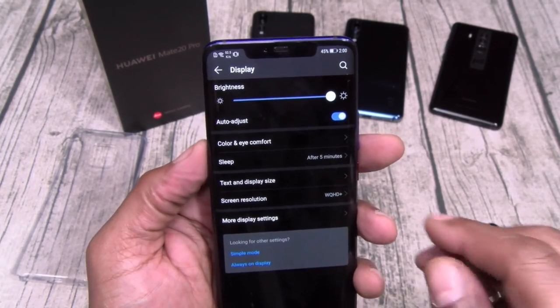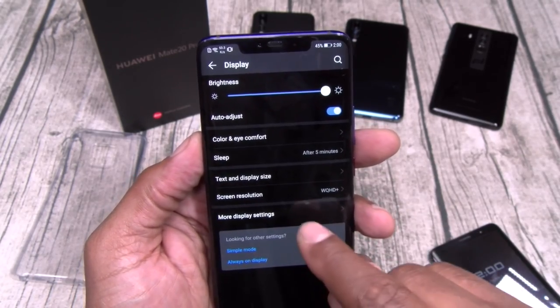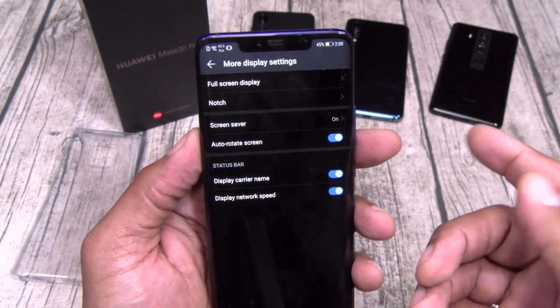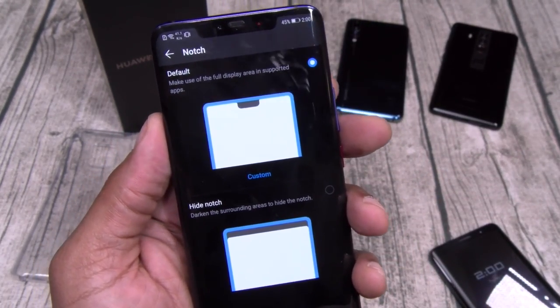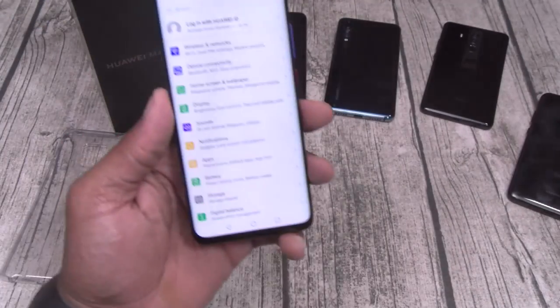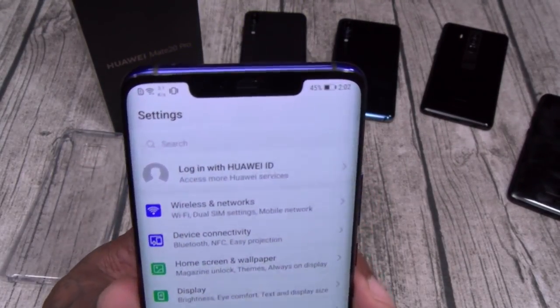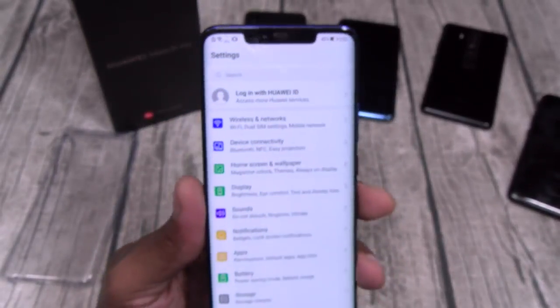Let's go to more display. You got your notch settings. Let me put it on the white background so y'all can see what that looks like — now you can see that notch in full glory.